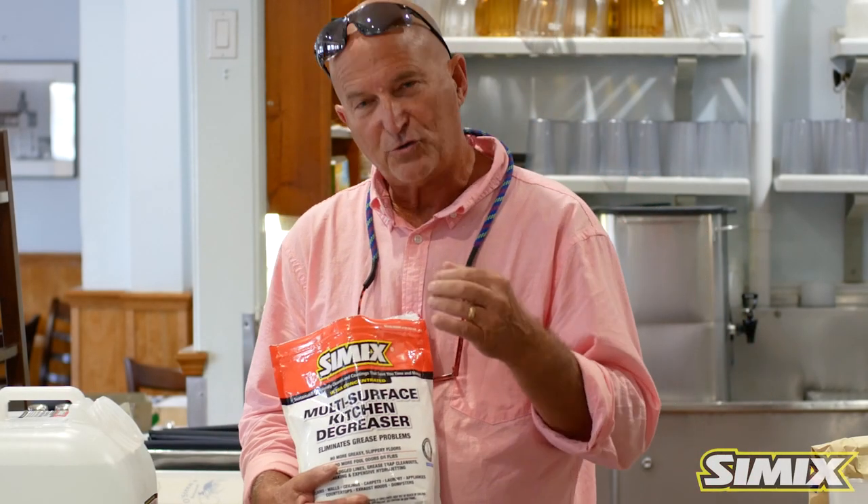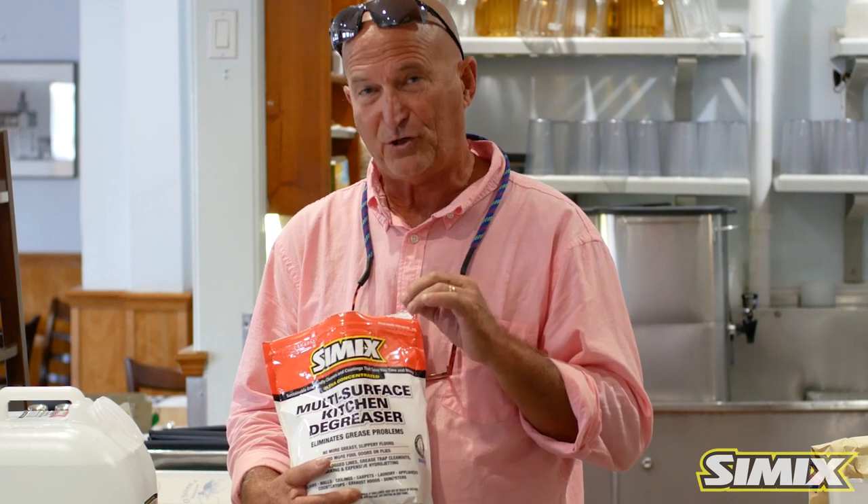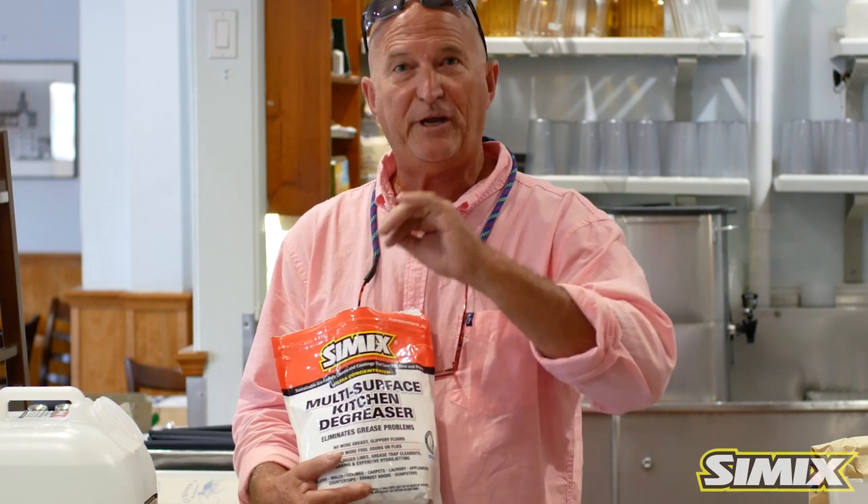Hi, my name is Tony Hopcraft. I'd like to show you the proper way to dilute your Simix multi-surface kitchen degreaser for multiple uses in your restaurant.